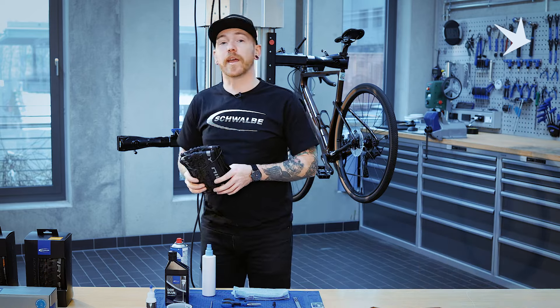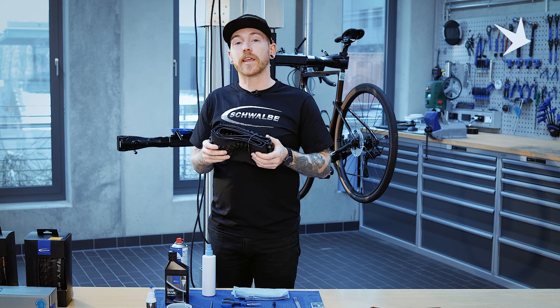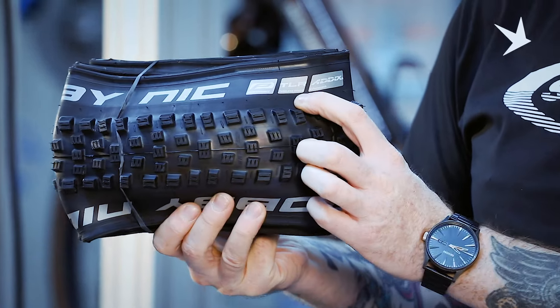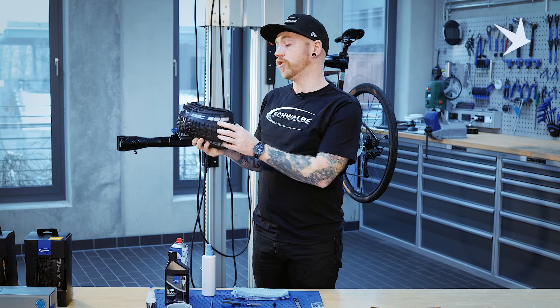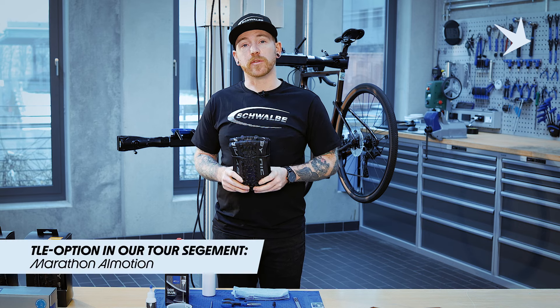The other option we have in our range is the tubeless ready option. This is reserved for performance line tyres and it's just an indication of the product quality. TLR, written in this tab on the sidewall here. With the Tour segment tyres, there's one option available which is a TLE tyre and that is our Marathon All Motion.